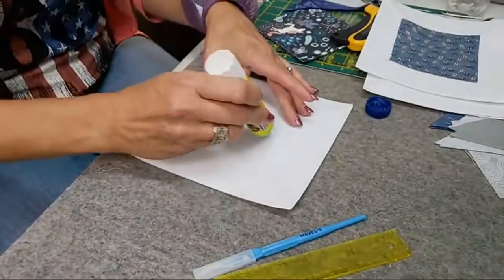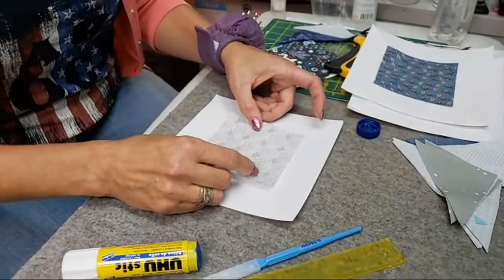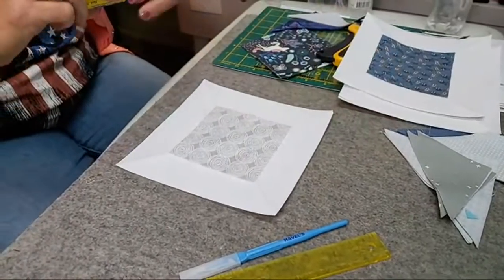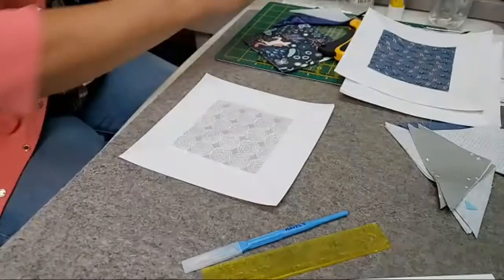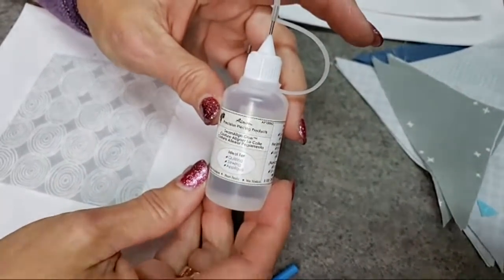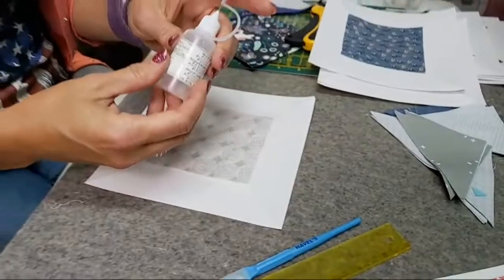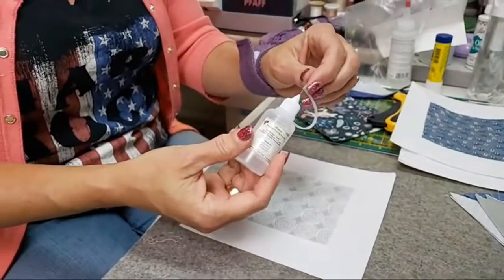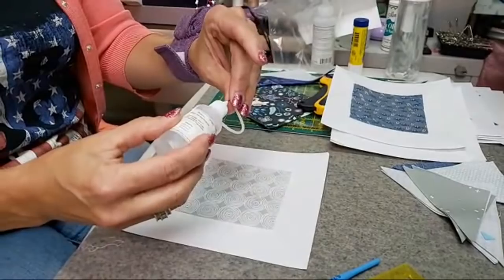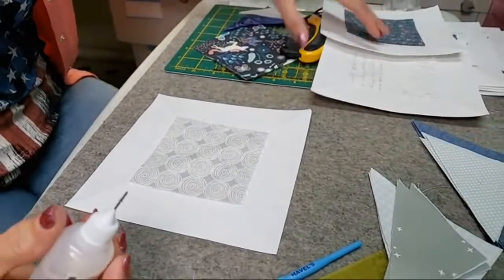When I'm using this new Acorn tool, at first I was thinking it was going to be a little bit too slow because it seemed tedious. But once I had the product in place, it really went very fast and I was able to chain piece it without a problem. This is the Acorn Precision Piecing Products — they call this the seam-align glue. It is non-toxic and is going to wash out. And I love how this cap is right there so I'm not going to lose it. It makes a tiny little drop.